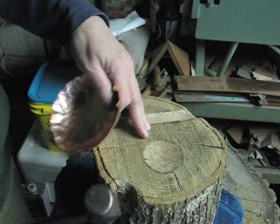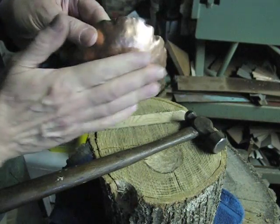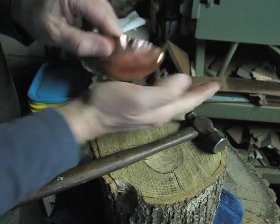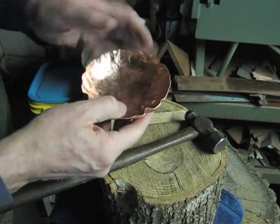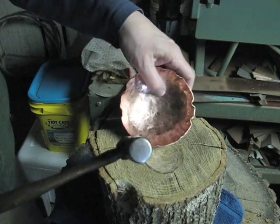Now I'm going to move it to the flatter side here as I get close to the edge, because I don't want to bring this edge all the way around, which could happen. But that makes it more difficult when you start to raise the sides after annealing.